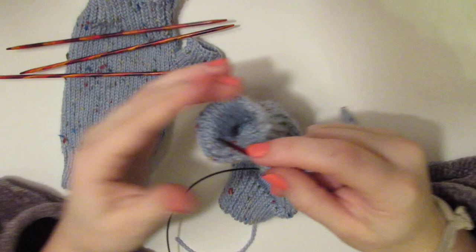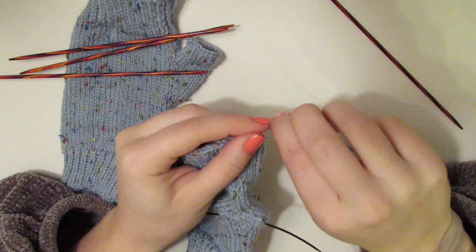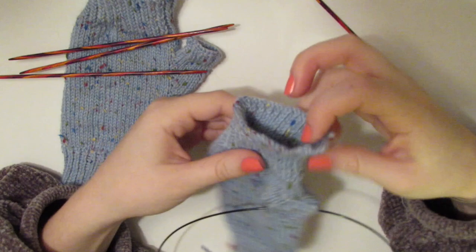Here comes our last cast off bind off — cut our end and voila. We'll weave that in later.